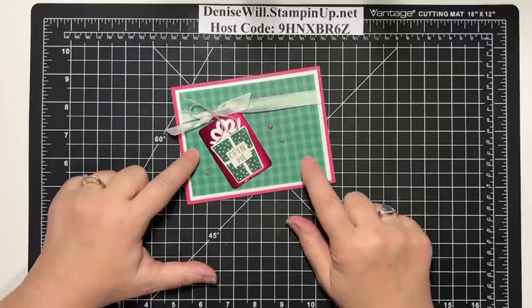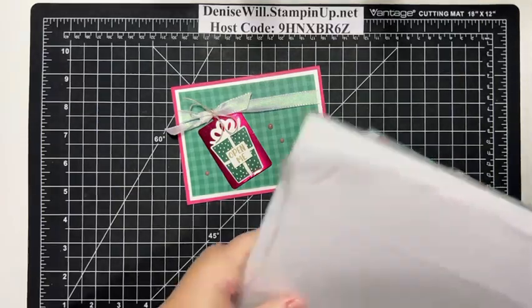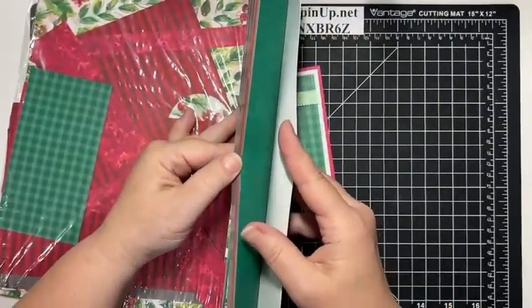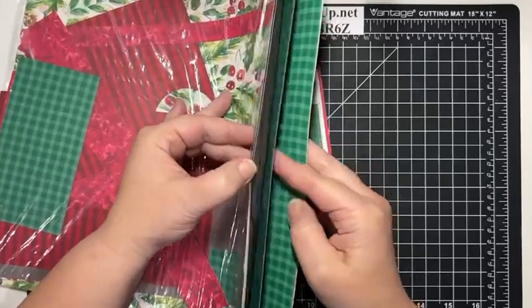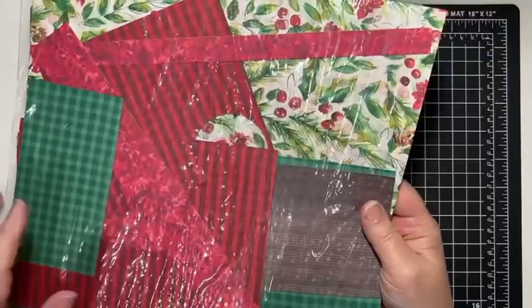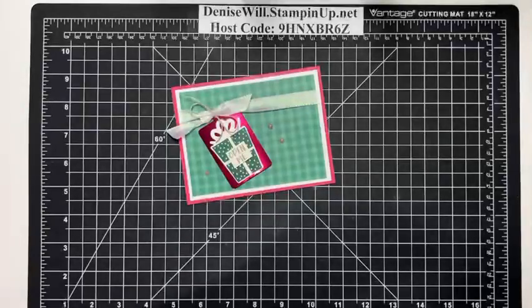The DSP we are using is the Joy of Christmas Designer Series Paper. I've used it before. It's very classic Christmas designs, makes it super simple to make great cards. It's classic Christmas colors and classic Christmas patterns — a good one to have in your stash.